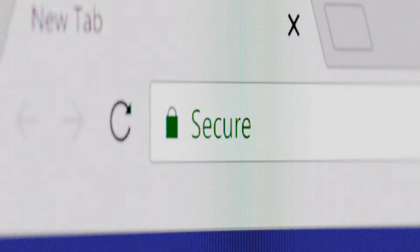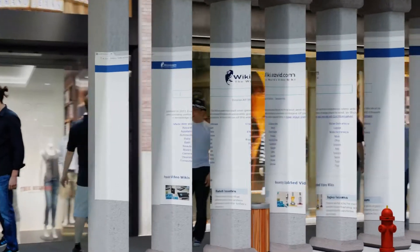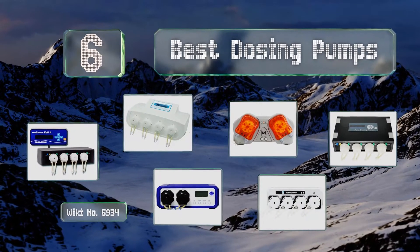Search EasyVid Wiki before you decide. EasyVid presents the six best dosing pumps. Let's get started with the list.